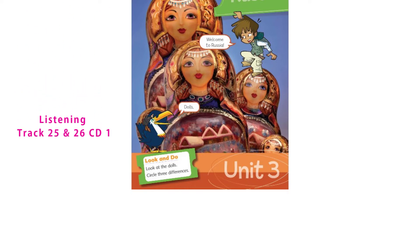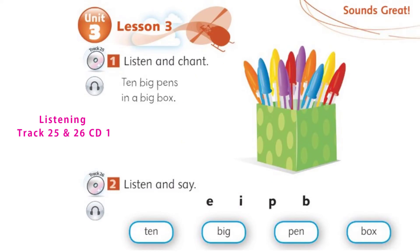Unit 3. Activity 1. Page 28. Listen and chant. Ten big pens in a big box.